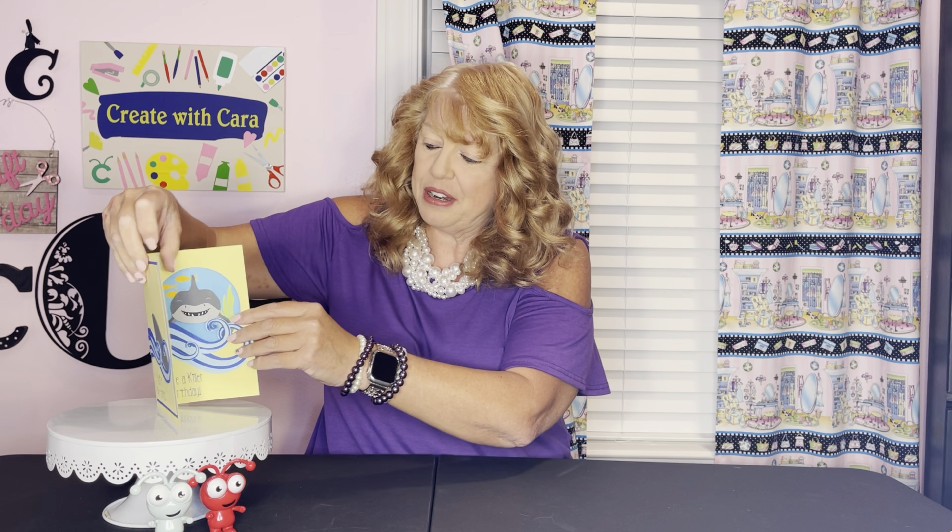The front says 'You're Jawsome,' and then it turns into a shadow box card when you open it and it says 'Have a Killer Birthday.' Over here is where you're going to sign and you can see all the different layers and everything. They are such fun cards.